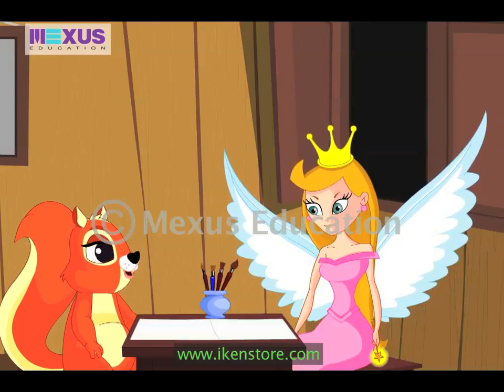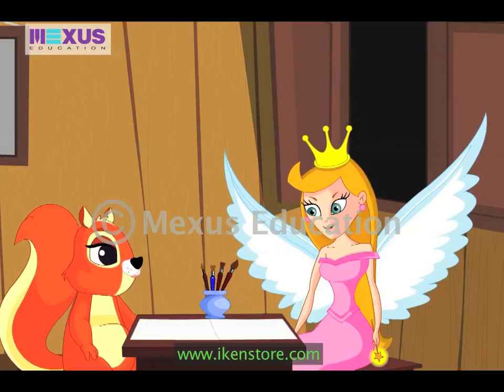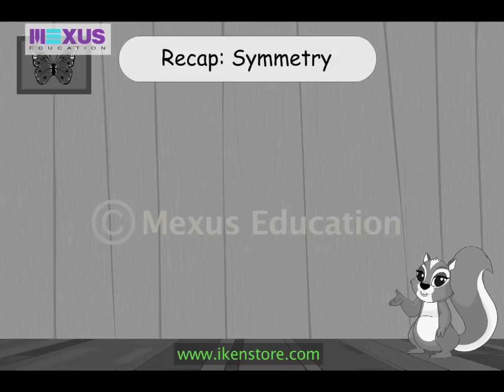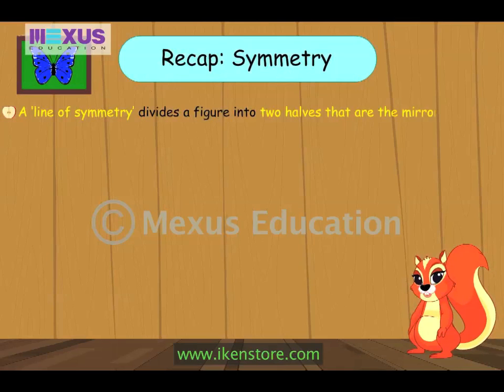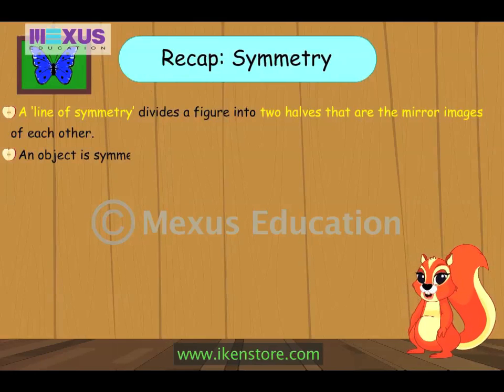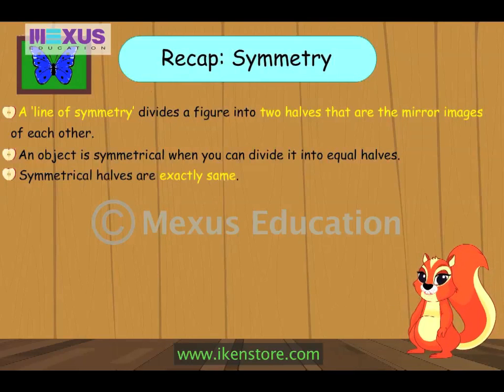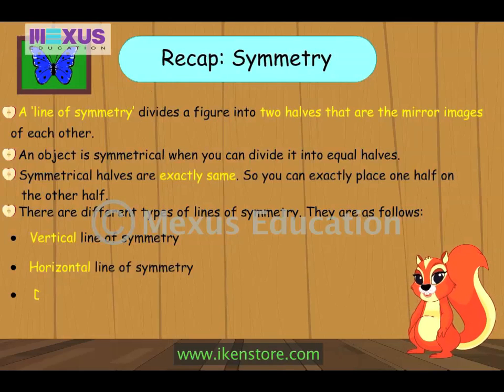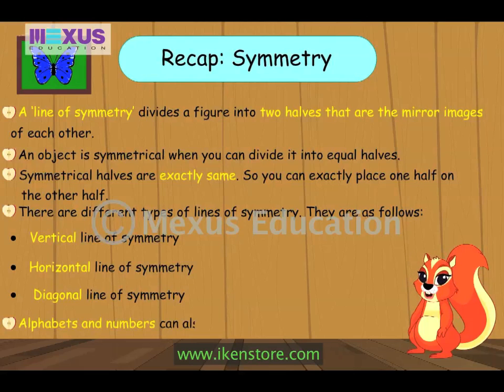I had a great time today. Thanks for teaching me so many things. You are welcome, Amber. You are a bright kid. That was a magical experience, right? Let me share some things I have learnt today. A line of symmetry divides a figure into two halves that are the mirror images of each other. An object is symmetrical when you can divide it into equal halves. There are different types of lines of symmetry: vertical, horizontal, and diagonal. Alphabets and numbers can also be symmetrical.